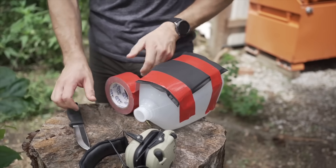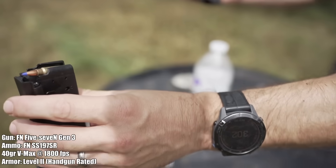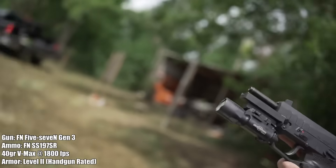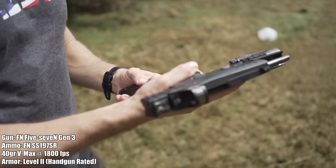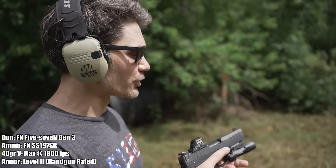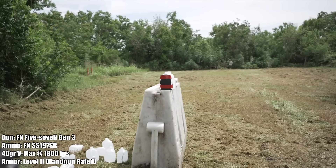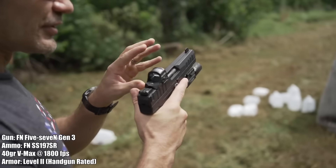We're going to start with the SS197SR sporting round — that's one of the milder rounds for the 5.7. It's commercially available, so anyone can get it. It uses a 40-grain V-Max, which is the Hornady hollow point with a plastic tip. We're shooting it at Level 2 armor at 5 yards, which is about 5 feet further than where we shot the 9mm.